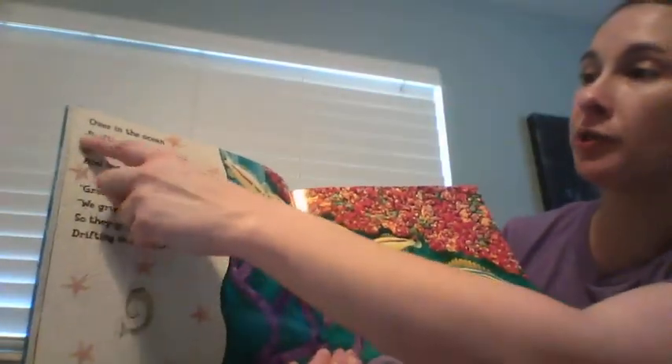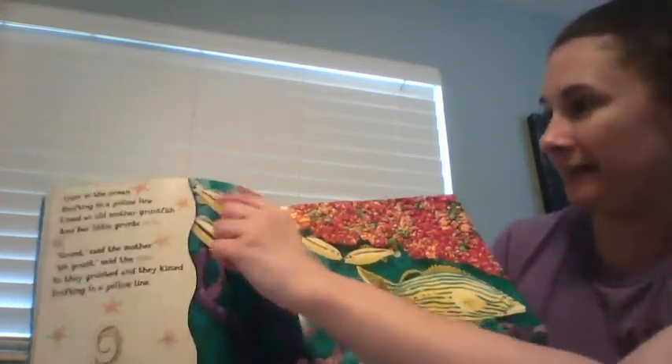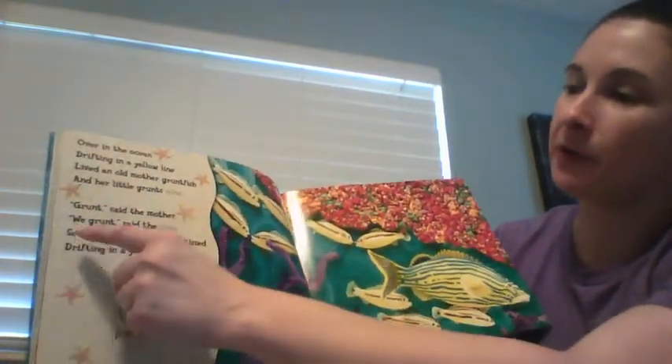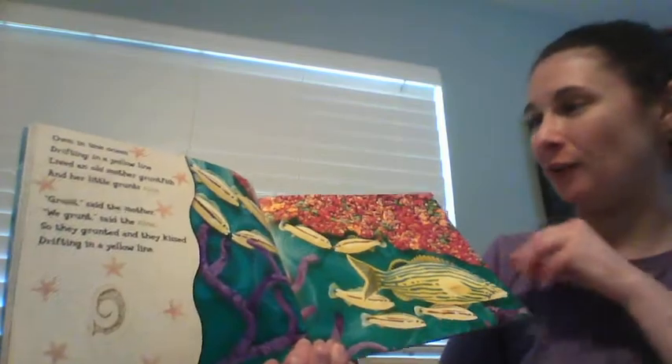Over in the ocean, drifting in a yellow line, lived an old mother grunt fish and her little grunts nine. 'Grunt,' said the mother. 'We grunt,' said the nine. So they grunted and they kissed, drifting in a yellow line.